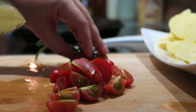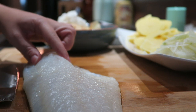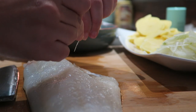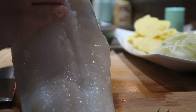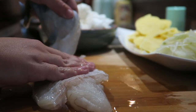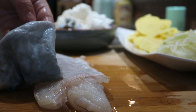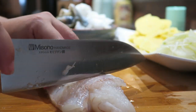Now let's complete our cod filet. Check the filet with your hands to find the bones and remove them — they are pretty big and thick so they're quite easy to find. Once you've removed all the bones it's time to remove the fish skin. With one hand keep the fish firm and with the other gently pull the skin. Then cut the filet into small chunks.